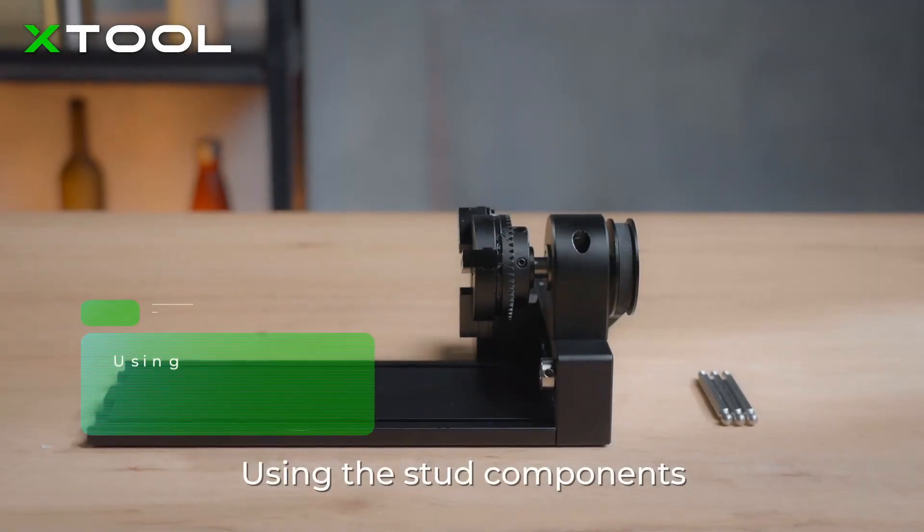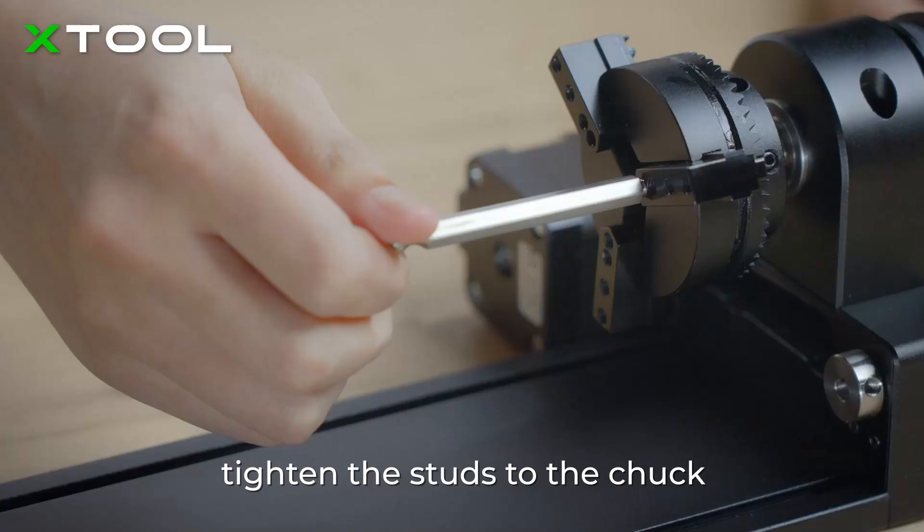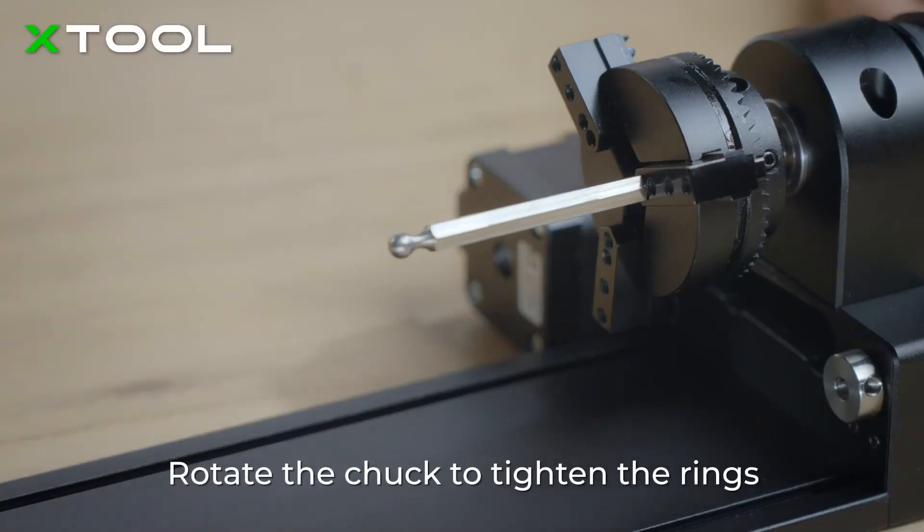Ring Rotary. Using the stud components, tighten the studs to the chuck, then rotate the chuck to tighten the rings.